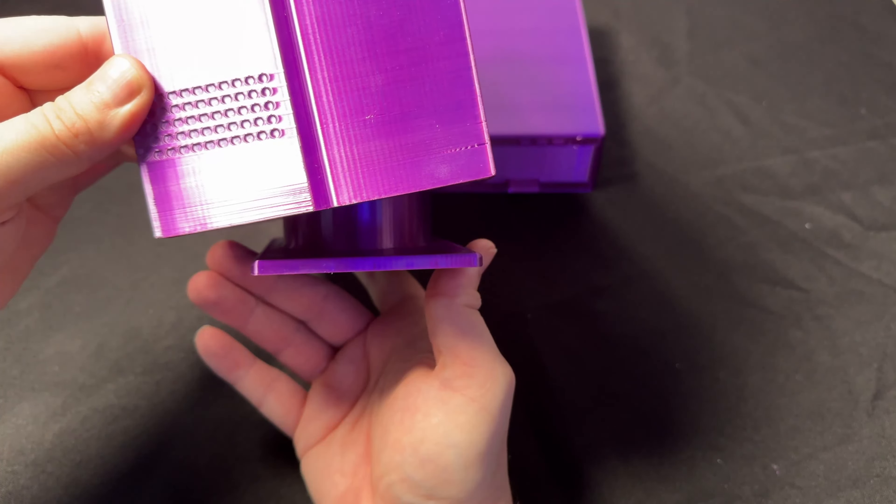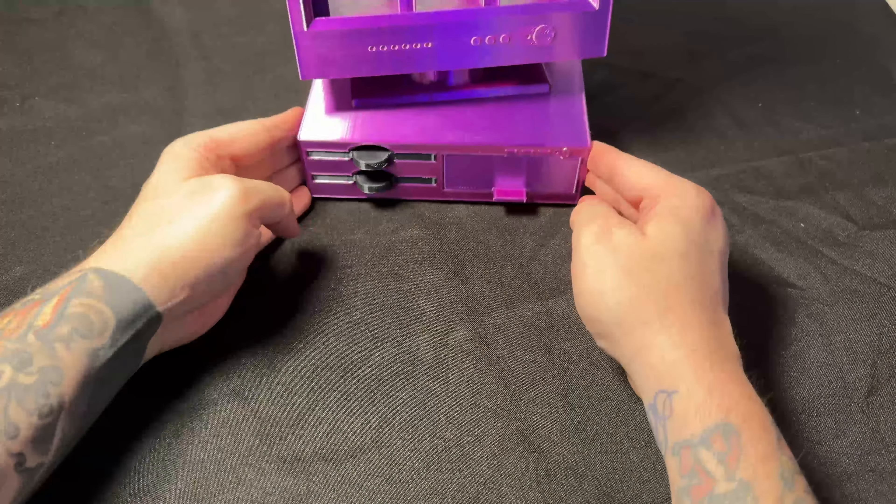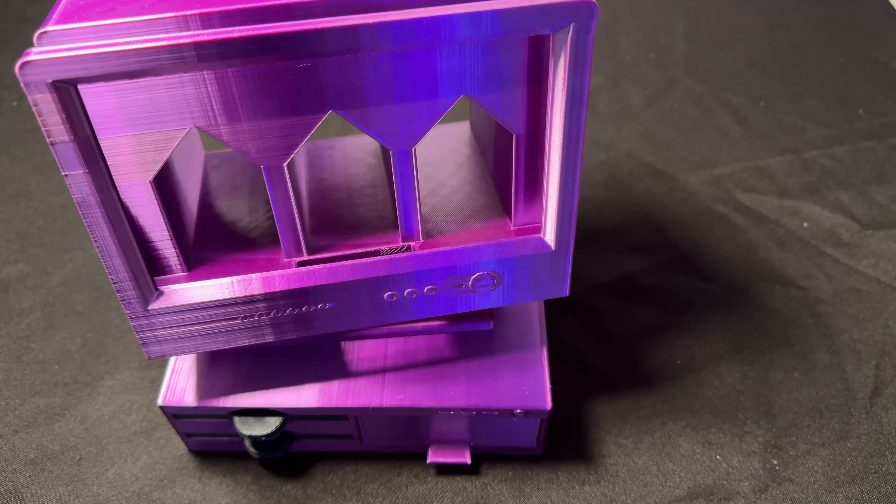The total print time for this was about 40 hours, and I used about 800 grams of filament — so not far off a whole reel of filament.